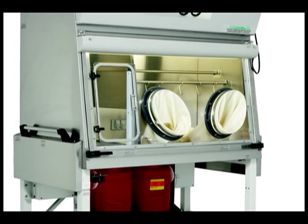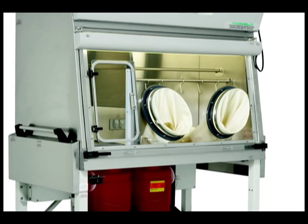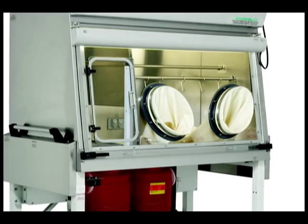The gloves and sleeves of your PharmaGuard 797 will need to be replaced on a regular basis. NewAir recommends replacing fixed gloves on a daily basis and the sleeves every six months.